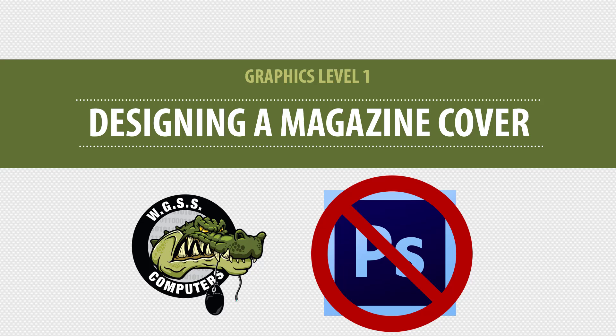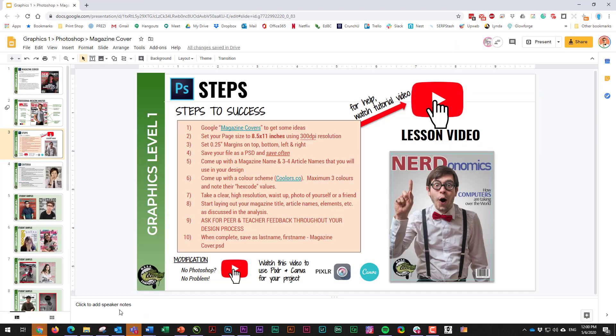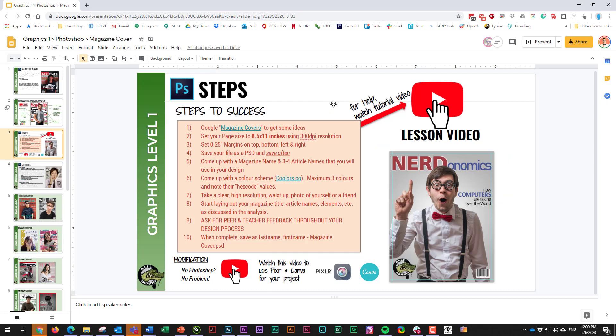We know that some of you may not have access to Photoshop at home. So if that's the case, we want to talk about how you're going to modify this project so you can use it with some free web-based tools. It's still very important that you go through all of the videos and steps for the normal magazine cover assignment, and you should still watch the Photoshop tutorial because it will teach you a few important elements.